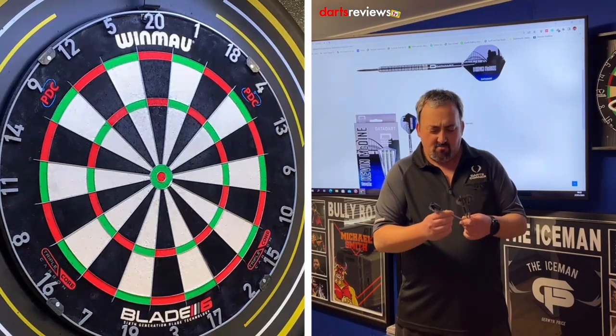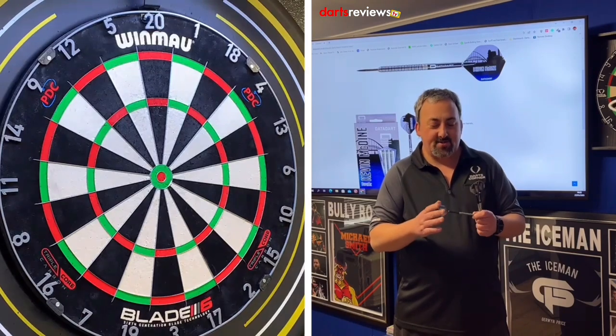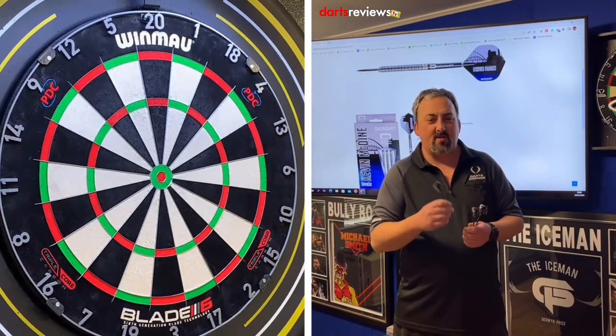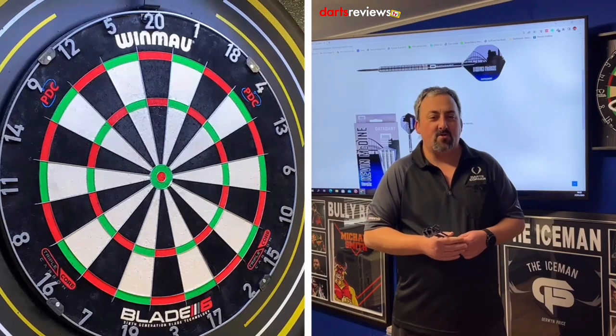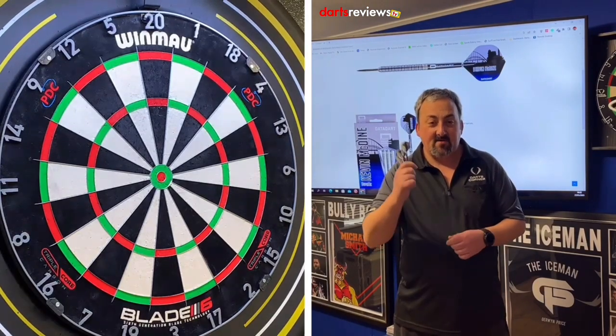We're over at the board with the Kevin McDine 24 gram Black Ring darts. They're a really long dart with these flights and stems on. I would change the setup and put a shorter stem on, but as a standard twin ring grip it's going to suit quite a few people. It's a parallel dart, but I'm going to have a couple of throws before going into my 201 practice routine.